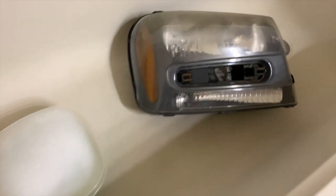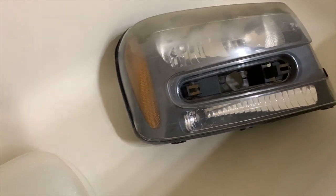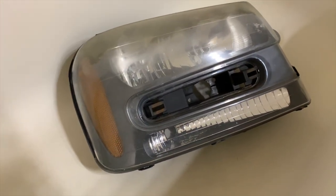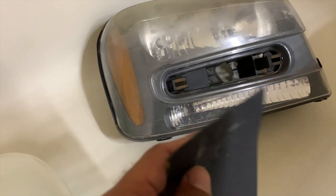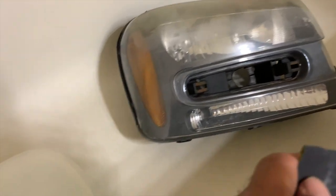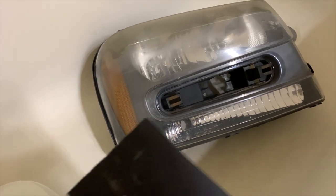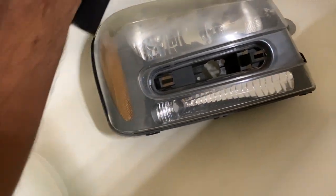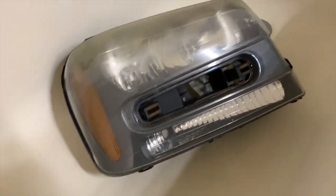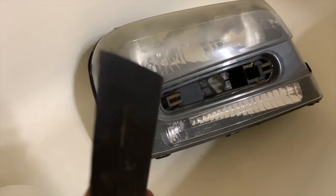Got these things in the bathtub. Just a quick note: you do not have to take these headlights off your vehicle to get this job done. If you're going to do these on the vehicle, make sure you mask off any areas where you could potentially hit the paint when you start sanding. You don't want to damage your paint in the process. But if you have the ability to take the headlights off and it's an easy process — like on his Trailblazer, it's just a couple of screws and you can pop them right off, no bumper removal — it just makes the process easier.